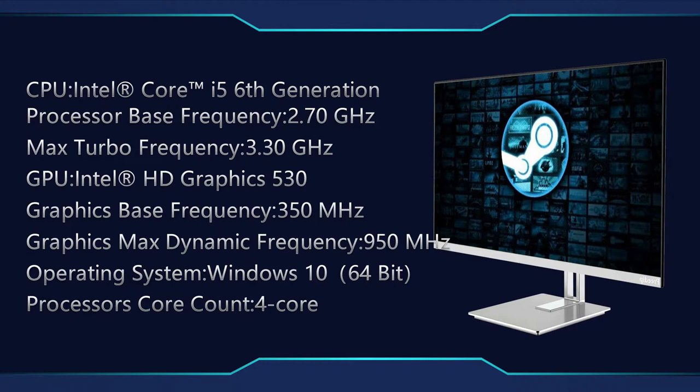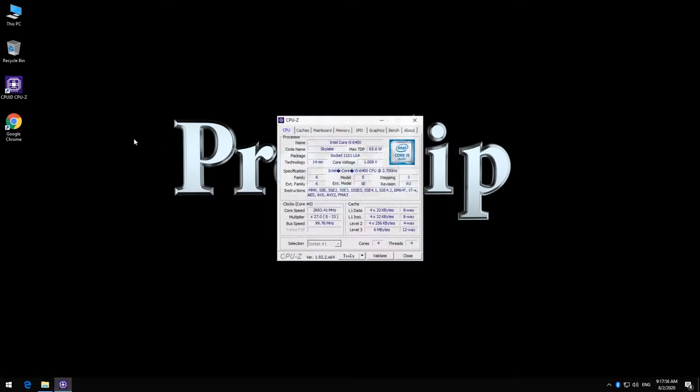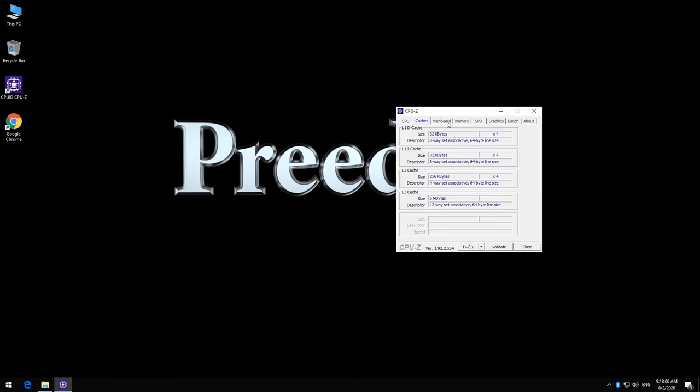The HD Graphics is 530, with a base frequency of 350 MHz and a max dynamic frequency of 950 MHz. The operating system is Windows 10 64-bit, and the processor core count is four cores.